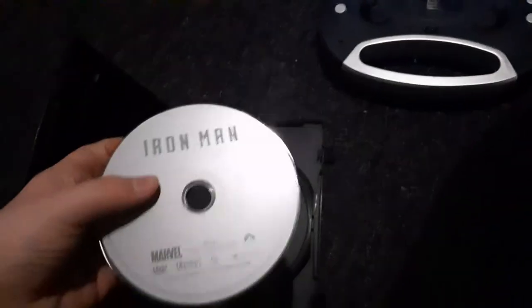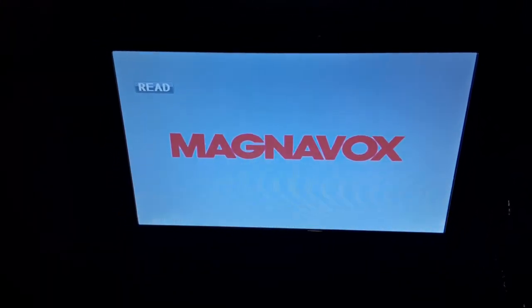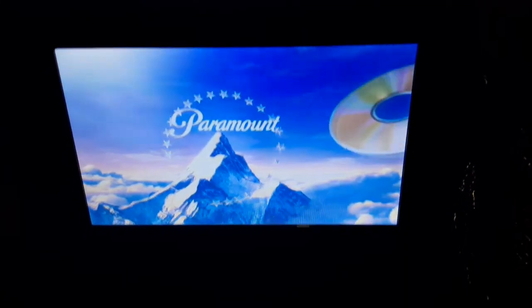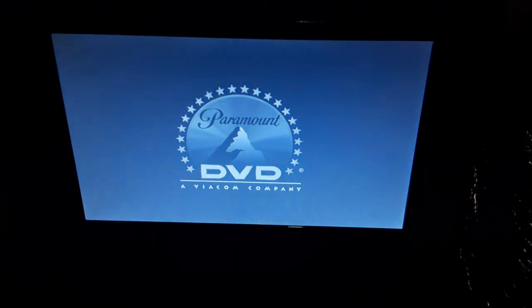Last but not least is Iron Man, which has the Paramount DVD logo and it's rated PG-13. Also, I don't know why the disc is born gray, and I don't know what has opening latches, but who cares? Here comes the Paramount DVD logo recorded on my portable DVD player. Sorry guys, I just had to clear my throat again. Sorry if you can hear a dog barking. Alright, that was the Paramount DVD logo recorded on the portable DVD player.